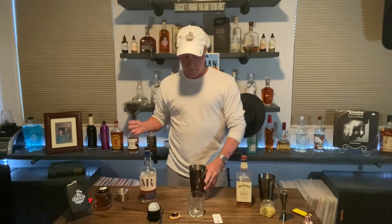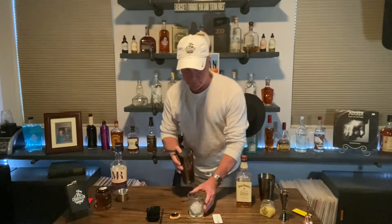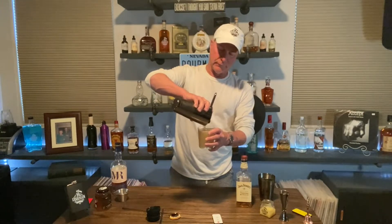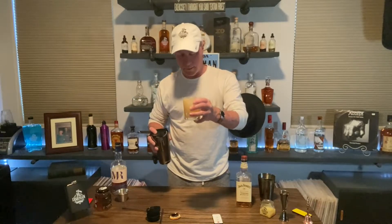Ta-da! Voila! And we have got the big ice ball. Everybody loves the big ice ball — your old pal, no exception. So we've got our ice ball in there and we're just going to strain it right on top of there. Look at that — perfect, right to the top.